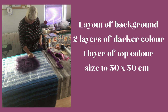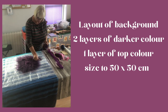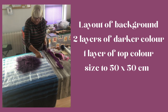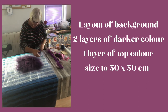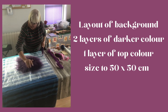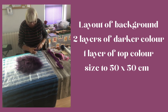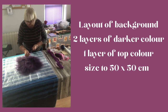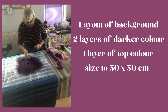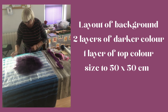I think all in all you should be able to manage with about 15 grams of wool overall, but trial and error depending on how big your circle will eventually come. I'm going to be making a circle initially that's 50 by 50 centimetres, with two layers of the darker colour and one layer of the top colour, and then the various bits and pieces to make the embellishment design on the top.